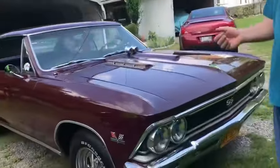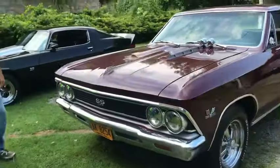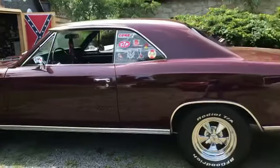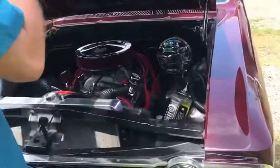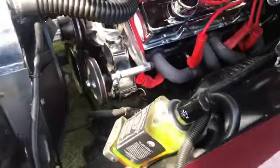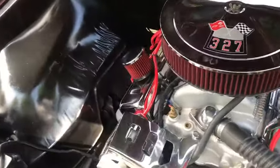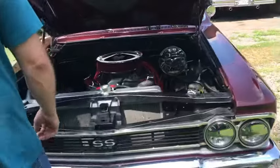The tunnel ram will give it more of a nostalgic look, and that's kind of the look we're going with. Right now it has a small block in it that I put in last year so I could enjoy the car, get it out, go to some shows instead of just leaving it sit. The plan is to pull the small block and put the big block back in, because when you go to car shows and people see the 396 badging and then pop the hood and it's a small block — you know.